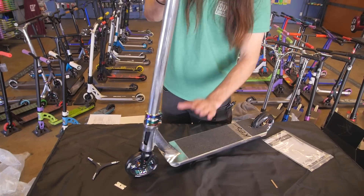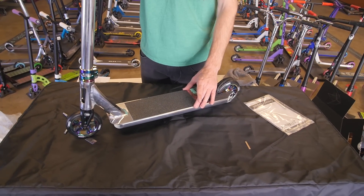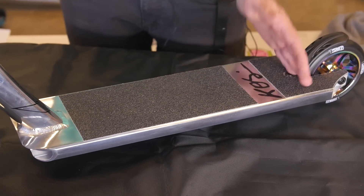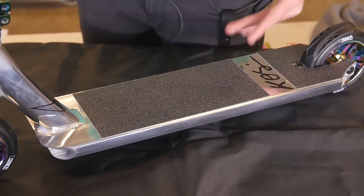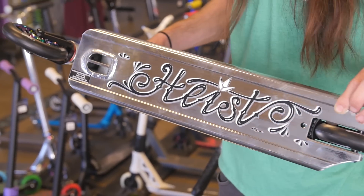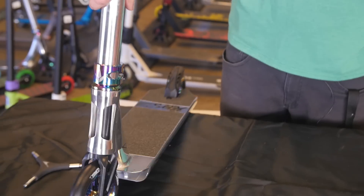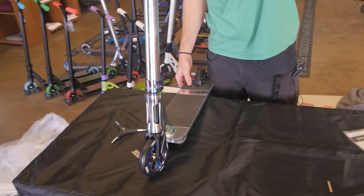The deck you're going to be running on is 4.7 inches wide and 19.9 inches long, with still plenty of foot space for bigger riders. That's the Heist graphic right there — beautiful script, keeping it looking nice, so your friends will know what you're rolling on when you're doing tail-whips nine feet over their head.